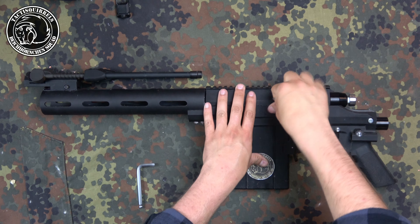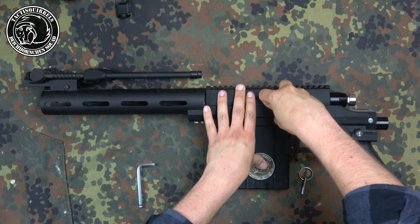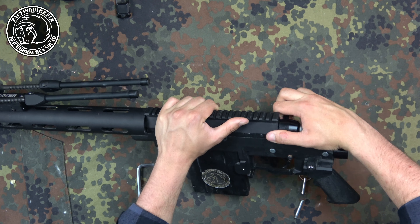Hello girls, hello boys, hello paint sprayers. Today we're going to disassemble the whole bolt, and for this you should just follow the video.